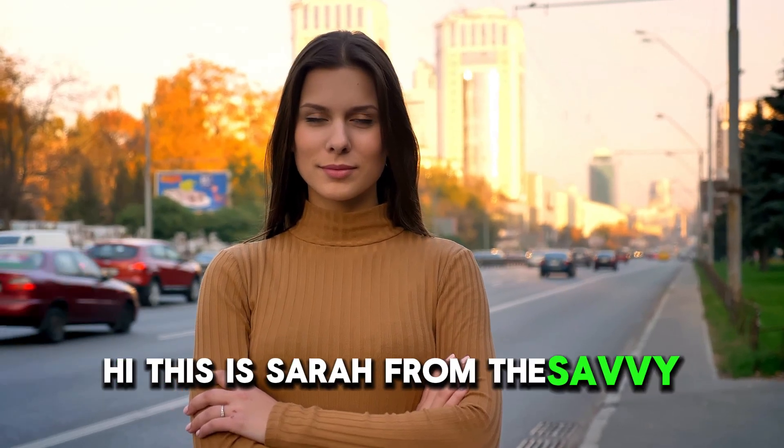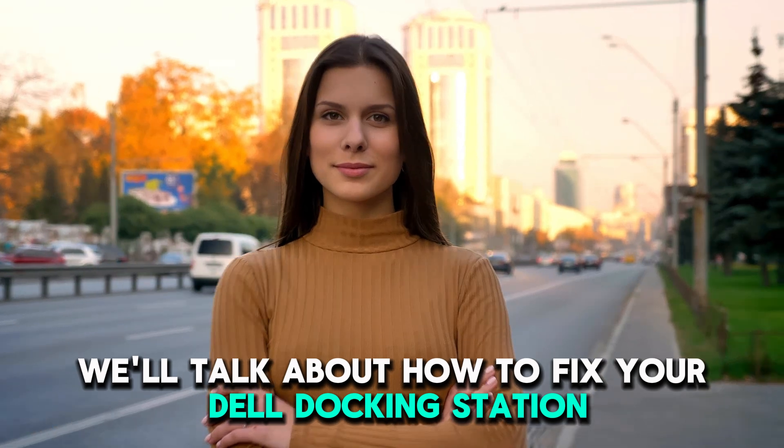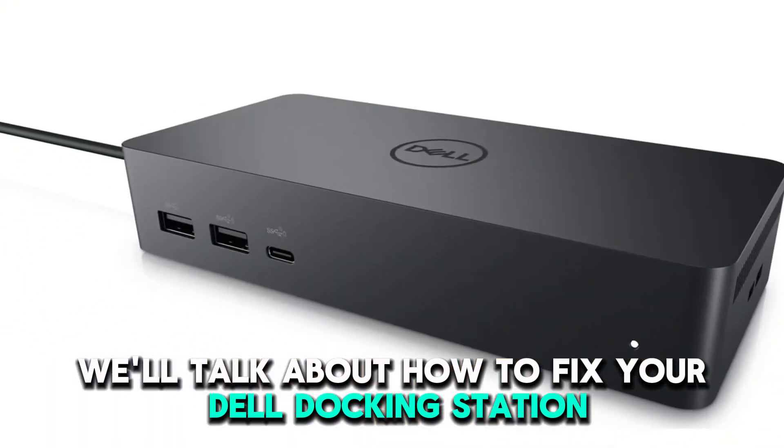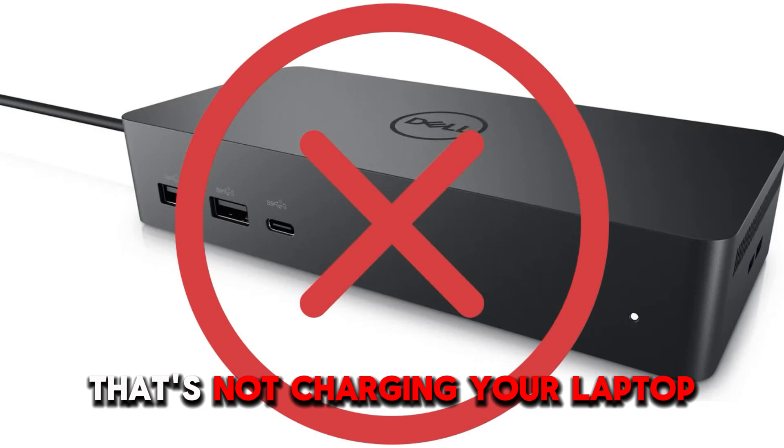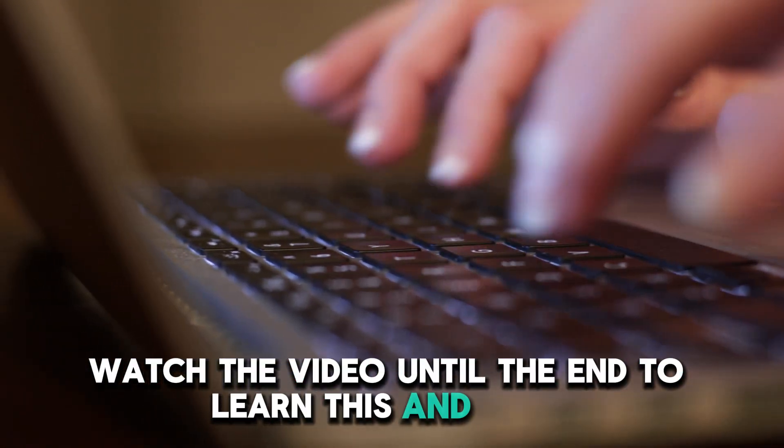Hi, this is Sarah from The Savvy Professor, and in today's video, we'll talk about how to fix your Dell docking station that's not charging your laptop. Watch the video until the end to learn this and more.